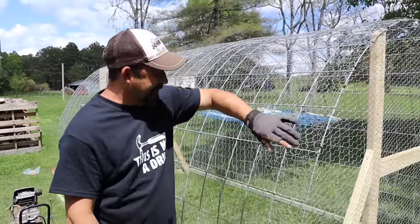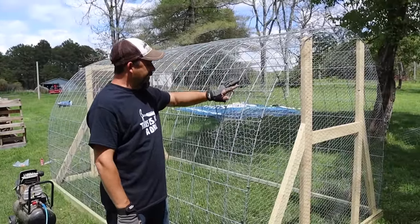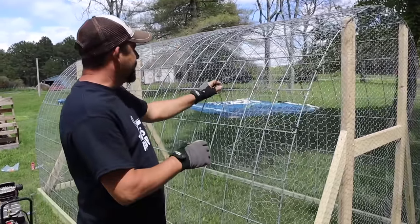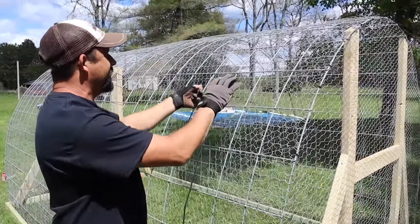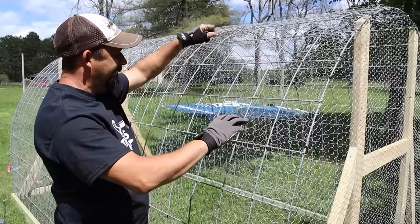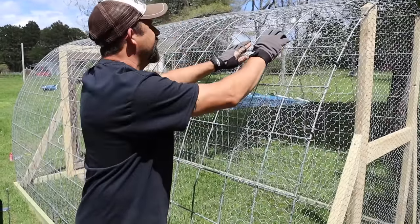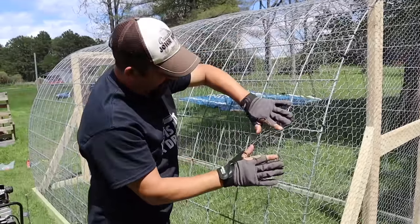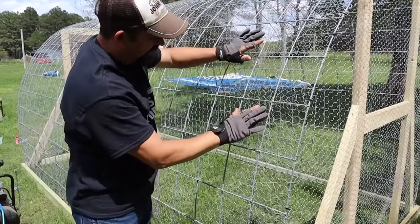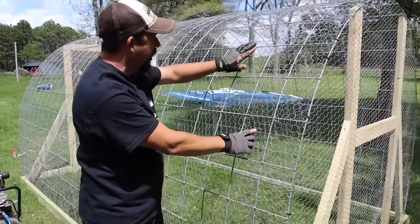We've got the zip ties on all the way across. Now we're going to put the J-clips on. Basically this is a square piece, so when we put this across there's all this extra. Instead of cutting that off, we're going to fold this over and kind of bend it to fit, and then when we put those J-clips on we'll use those to hold all of this tight.